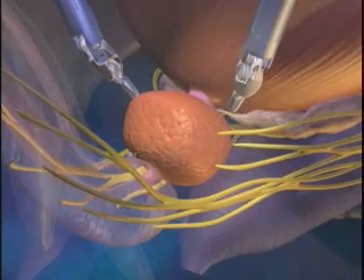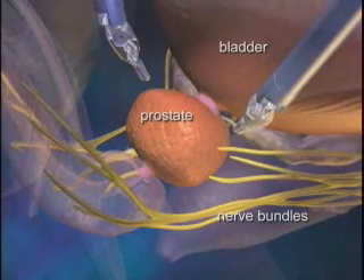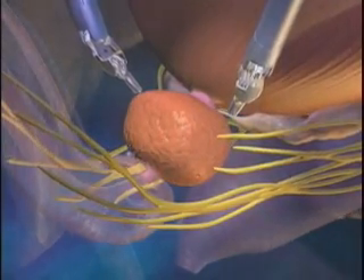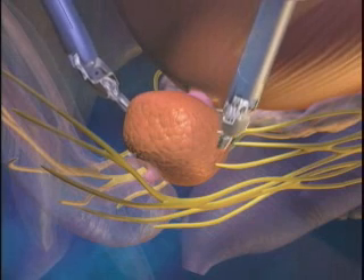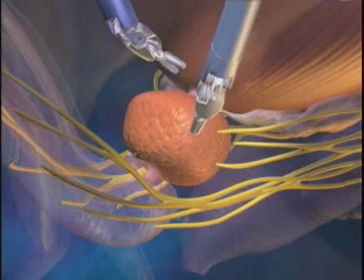Looking inside the pelvis, the anatomy around the prostate consists of muscles and delicate nerves that affect both urination and erections. During the removal of the cancerous prostate, your surgeon works to spare these very delicate structures utilizing the articulating da Vinci instruments and a highly magnified 3D view of the anatomy provided by the system.